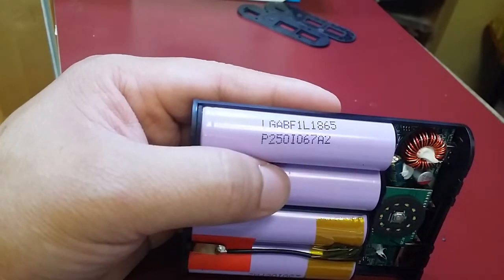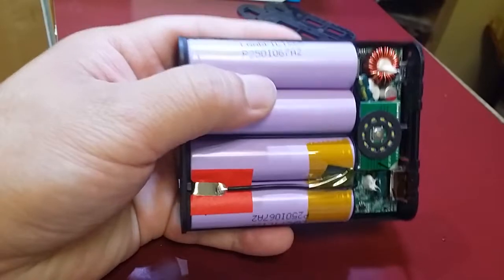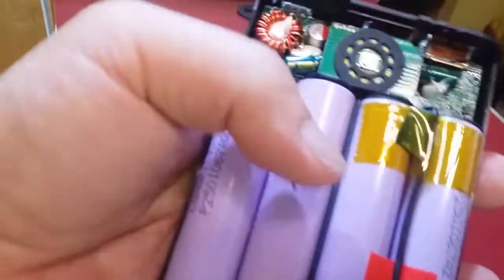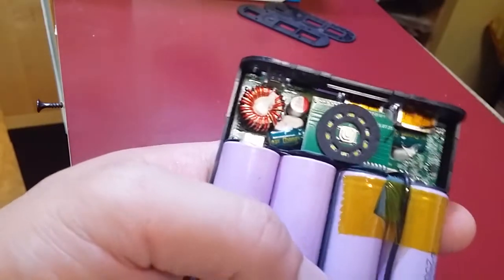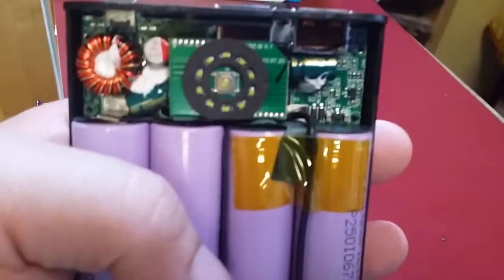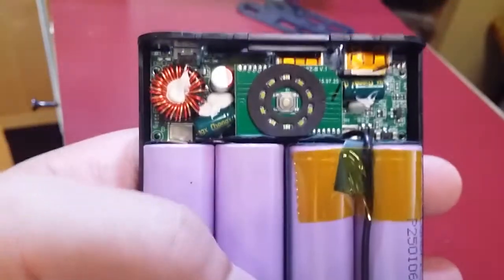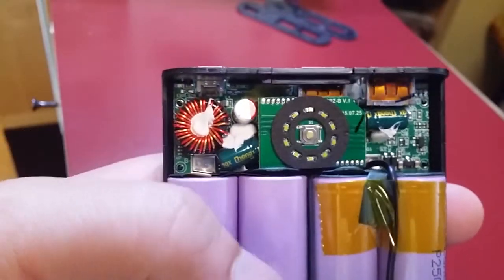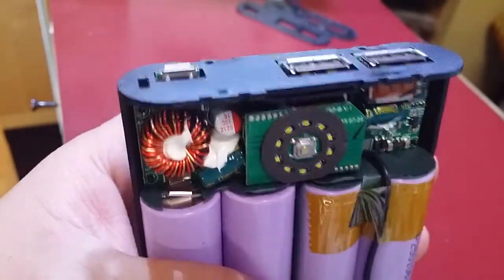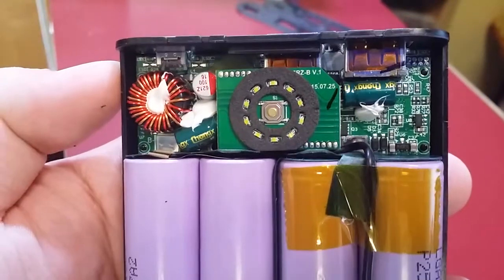You could put a one amp load on a cell and see if it runs for three hours. Or use a battery tester or load tester to see how long it runs. The easiest way is to see how many times it can charge your phone. If your phone charges at one amp, the pack should run for about 13 hours straight at one amp, since it's a 13 amp hour pack.